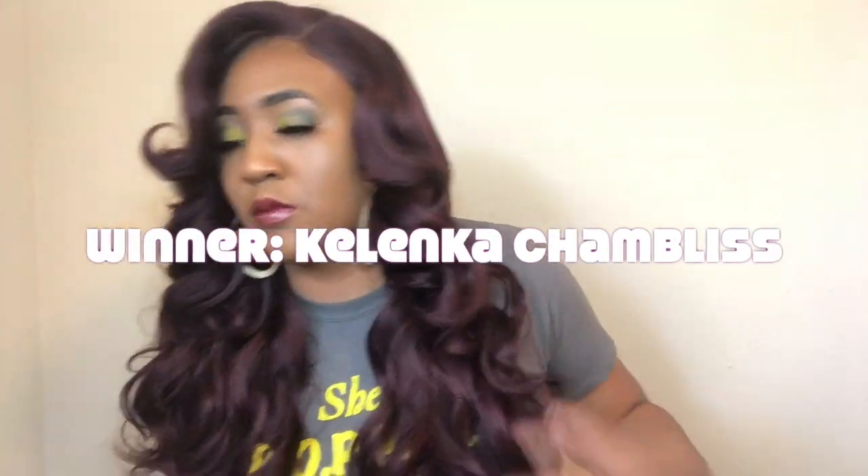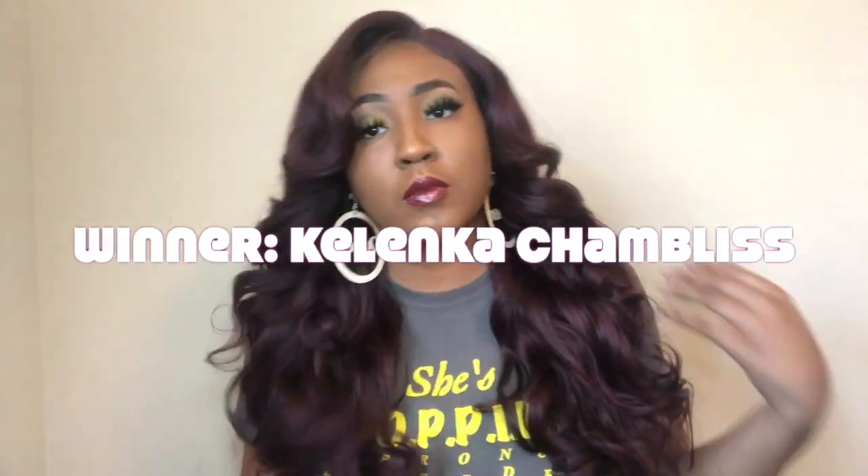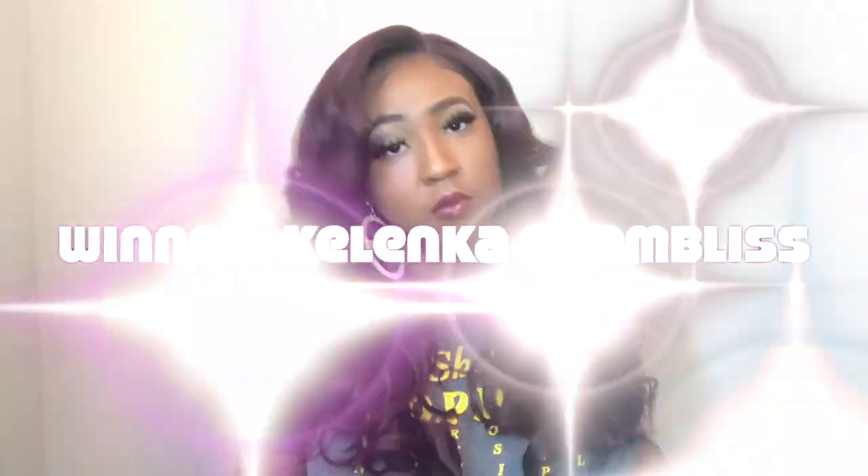Make sure you subscribe if you are not already a member of this wonderful Queendom. I'm going to go ahead and announce the giveaway winner as well, so make sure you watch to the end — it'll be in the 360. I'll see you guys in my next video, love you so so much, bye!